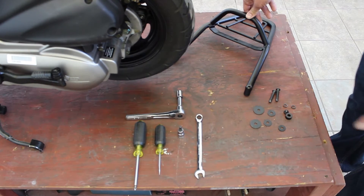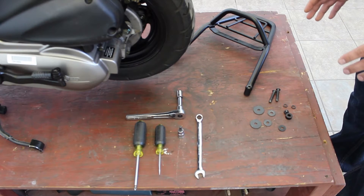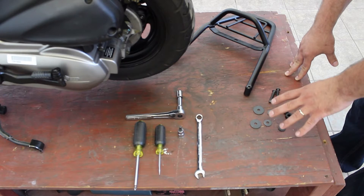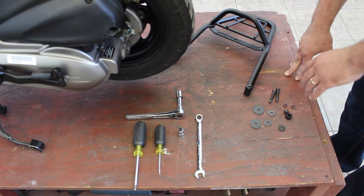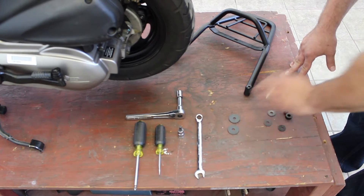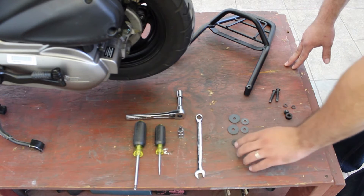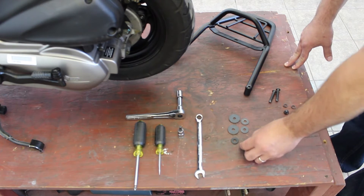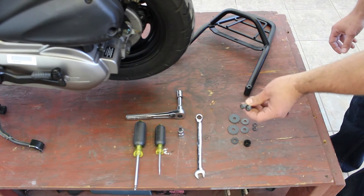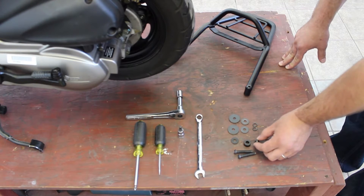This is the rear rack for the Buddy. It comes with a hardware kit, so let's pop it all open to make sure you have all the hardware before we start taking anything apart. If you don't have the hardware kit, please contact the dealer you bought it from or contact us at Scootworks USA. You should have two large body washers, two small body washers, a medium-sized rubber washer, a metal spacer, two lock washers, two 5mm socket head screws, and an A-core nut.